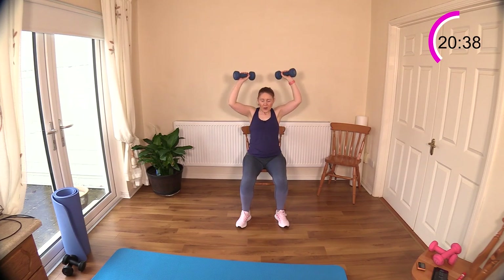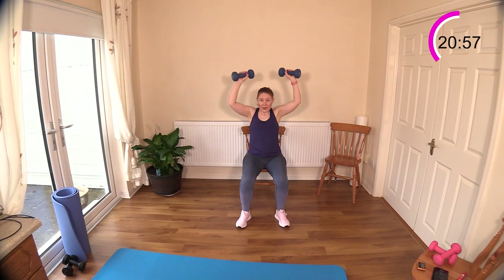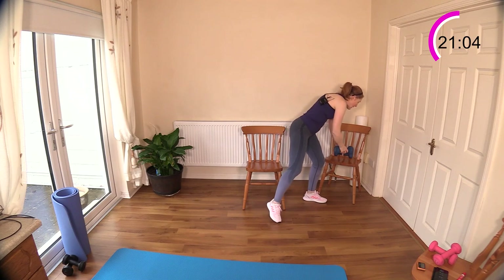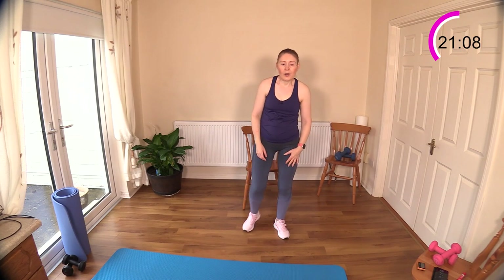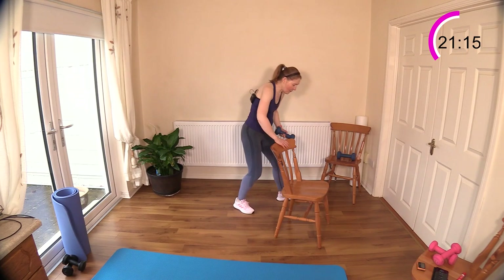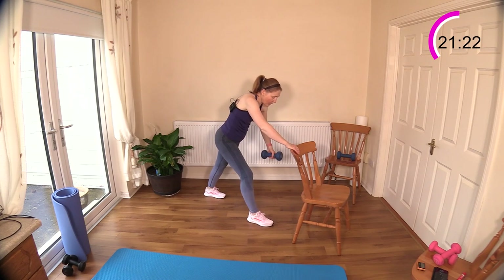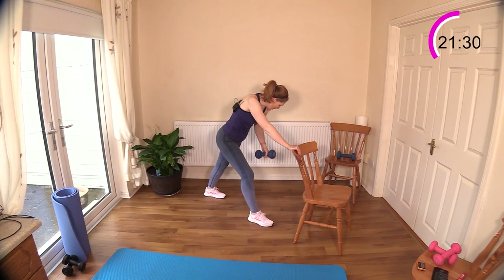We are on set four already! After we get through these exercises we're going to do abdominals and back, because they oppose each other — your lower back. If you can't get to the floor there are plenty of options: the bed and the chair. Single arm row on the left hand side — stagger the legs, draw your belly button to your spine, good positioning. Keep the elbow close to your body, don't let it wander away — that keeps it safe.